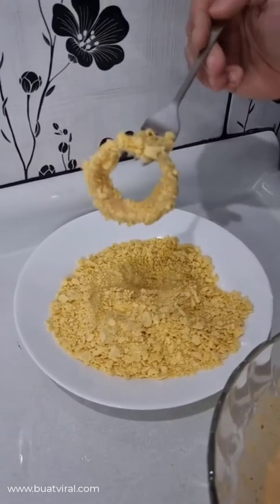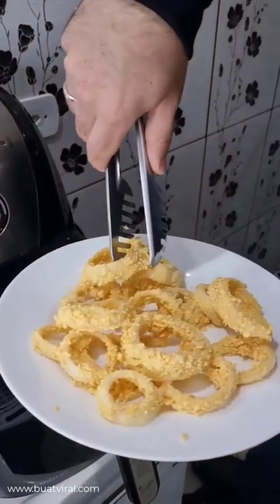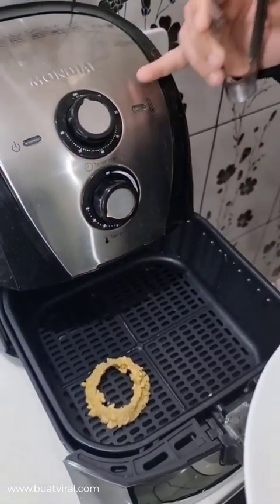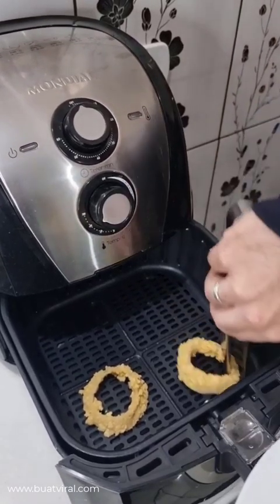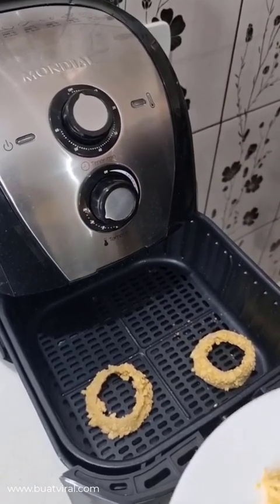Repeat this with all the onion rings and it's gonna be like this. And out comes the easiest part — let's go ahead, take our onion rings and put them in the air fryer. Mine is already preheated. Let's cook it at 356 degrees Fahrenheit for 10 minutes. Don't worry, I'm gonna show you how it's gonna be.